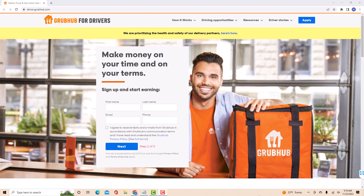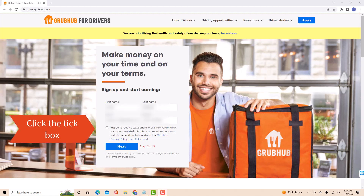Now, enter all the required information such as your first name, last name, email, and phone number. Also, read the terms and conditions. After reading, click on the tick box. Then click on Next.